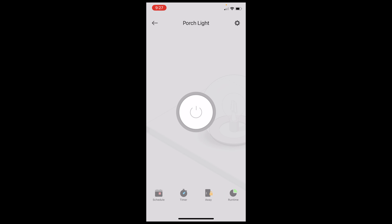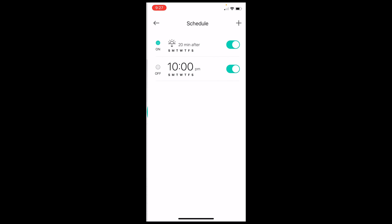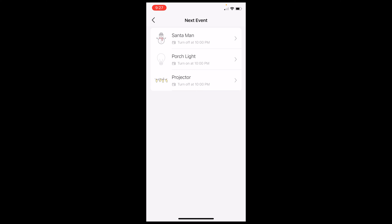If I go into the Santa Man schedule, we can see it turns on 20 minutes after sunset and turns off at 10 p.m. - so the porch light is the exact opposite. You can see there are a whole bunch of other settings too: timer, away mode, runtime, and more. I've got this all set up. Looking at my events: Santa Man off at 10 p.m., Porch Light on at 10 p.m., projector off at 10 p.m. This is exactly how we want it to work.